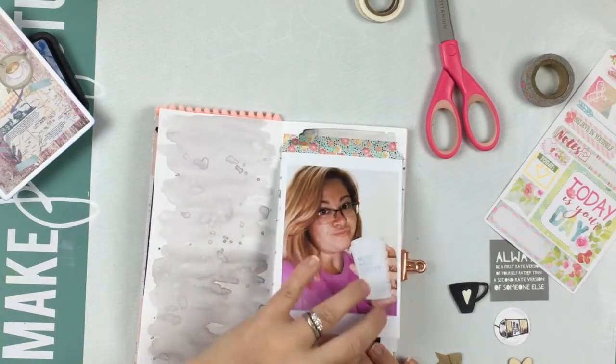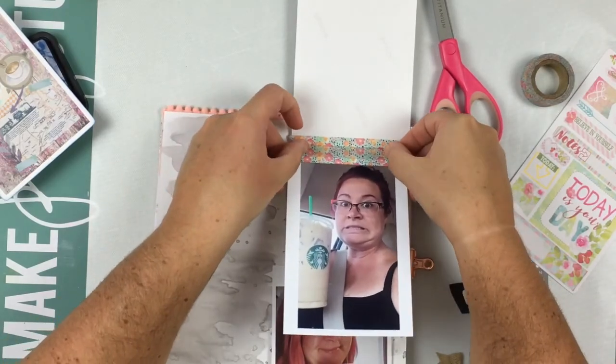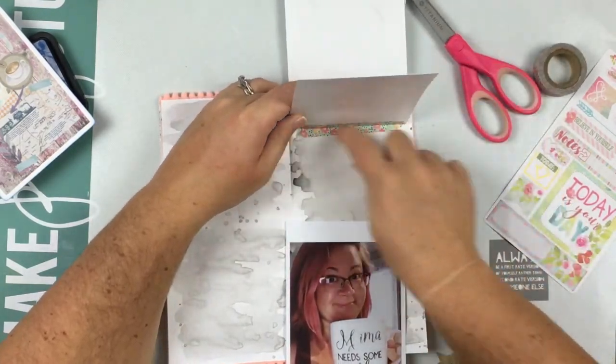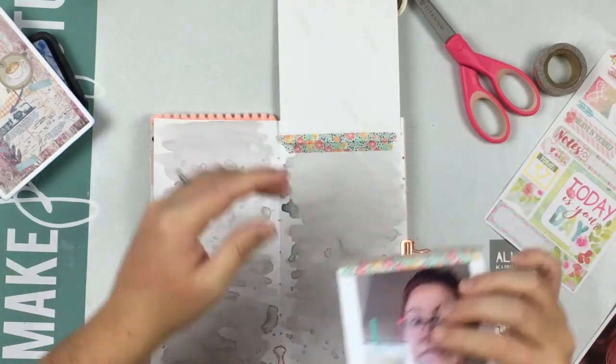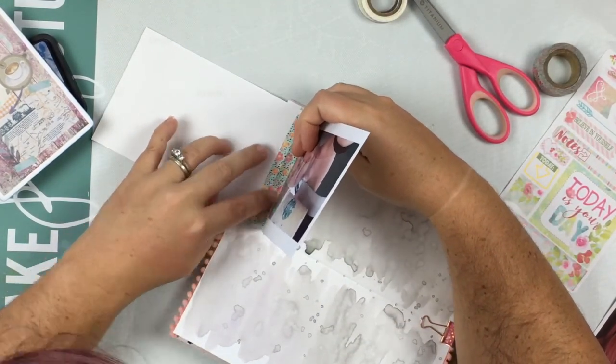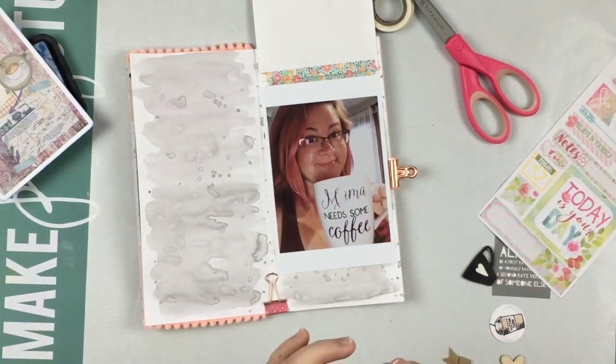I think these are all the coffee photos I have printed off from this year, but I do have more photos that I just haven't gotten printed yet. If I want to print some more I can just add them in as I need to — it's a great way to add multiple photos.